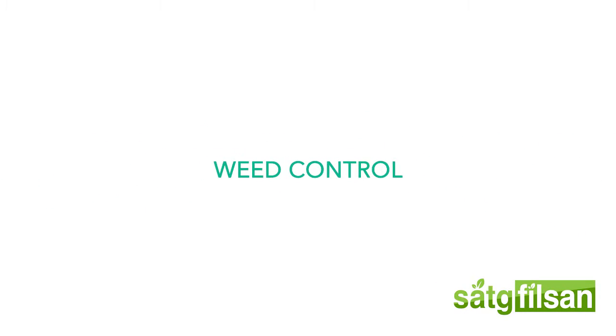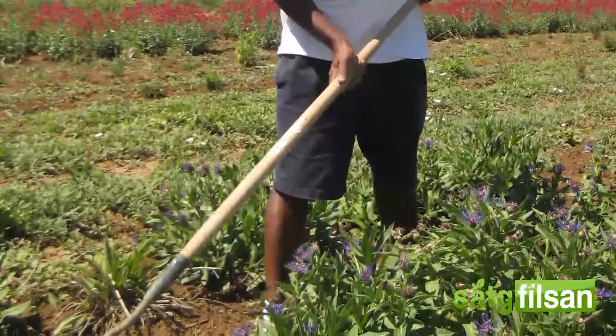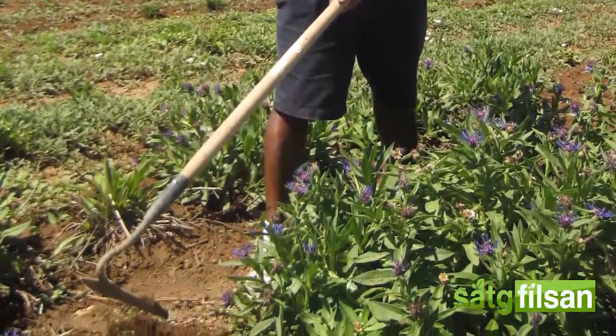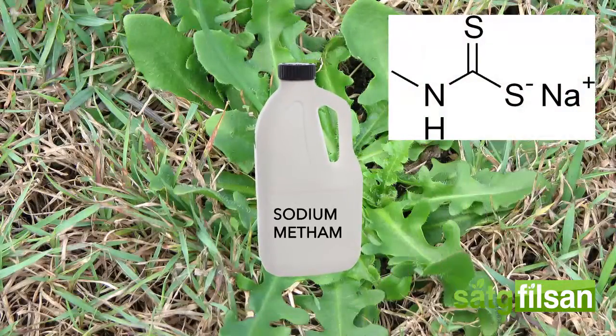Weed control. The best method of controlling weeds is through the process of hand hoeing. This should be done before the vines have developed. When using chemicals, it is recommended to apply metam sodium, which suppresses unwanted weeds.